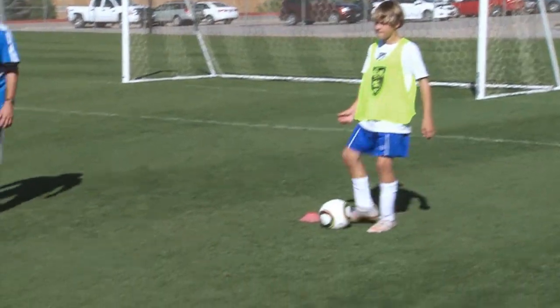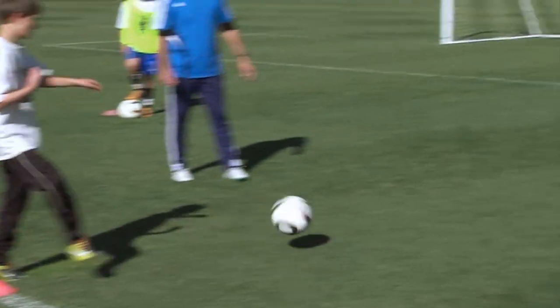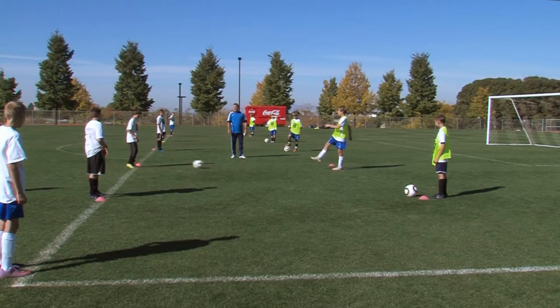Go ahead. What I want to see is a strong pass — we go right back, two touch. And hold there.